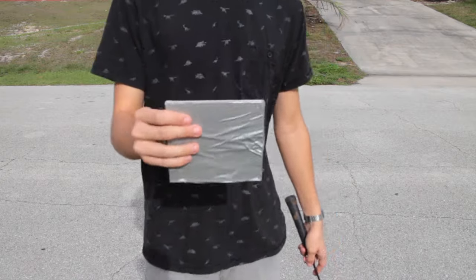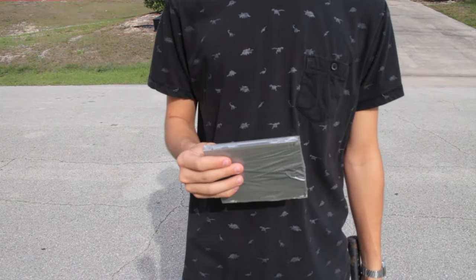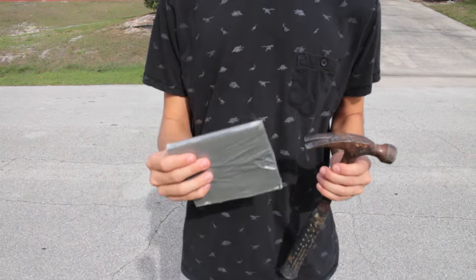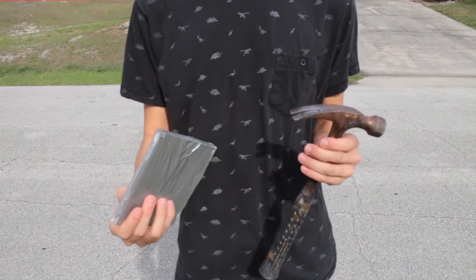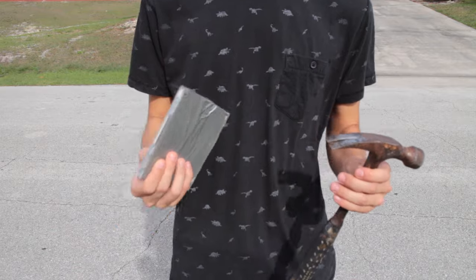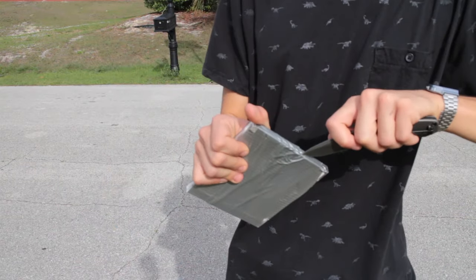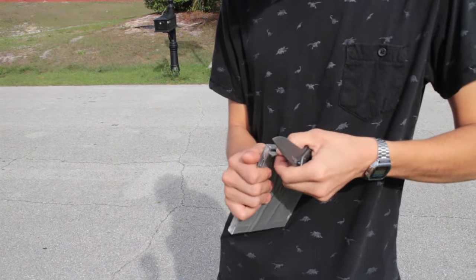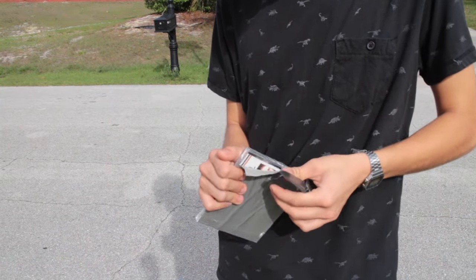So we're gonna do a drop test on the CD. And just to give you a little control group, we're gonna drop a hammer along with it, just to kind of give you a feel of which is stronger and what to expect when you buy the CD. Probably should have put this tape on before I did the drop test, but it's okay.